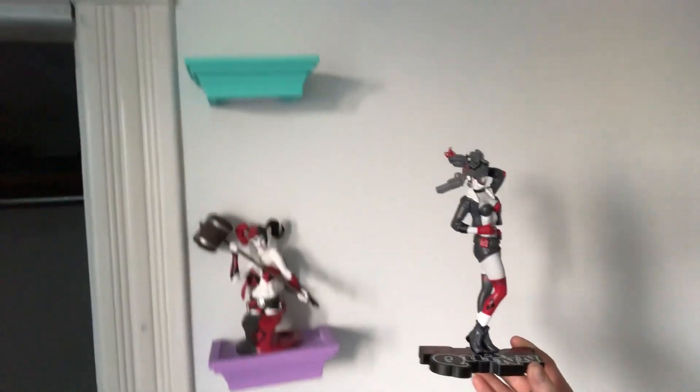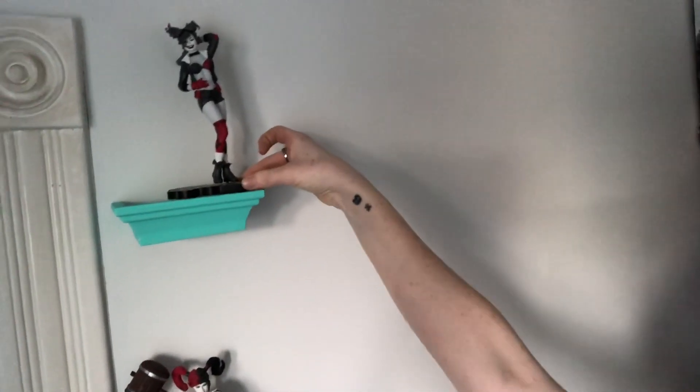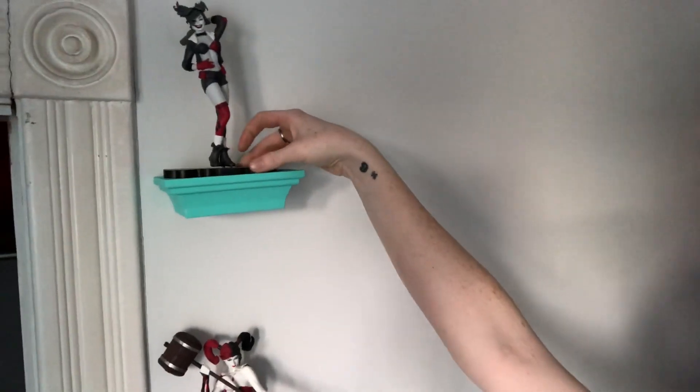She's just gonna go up here on this shelf — if we turn right here, we have one Harley, there's two Harleys, and she's just gonna slide right up here because she's beautiful. There's a big empty space on this wall because there's a mirror going there and then there'll be more shelves.